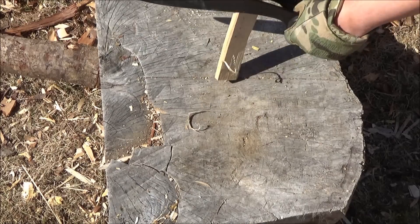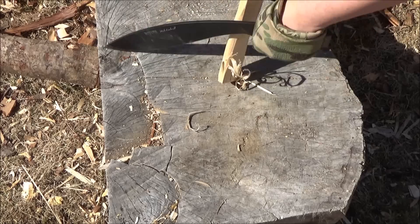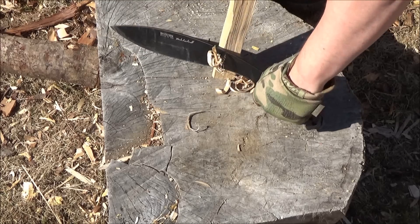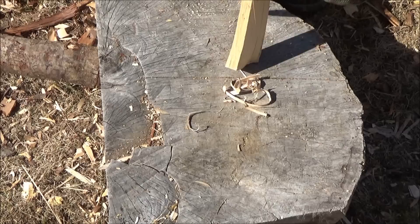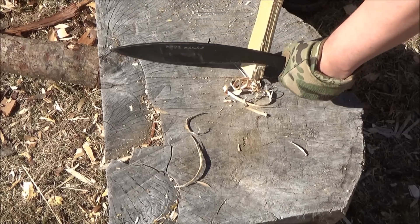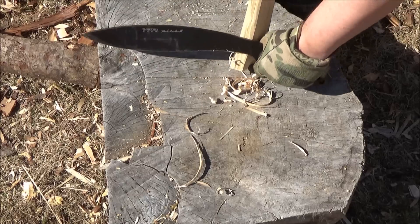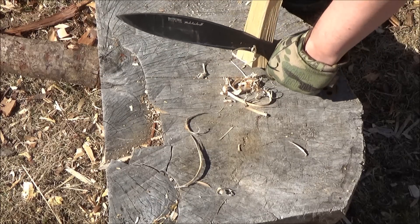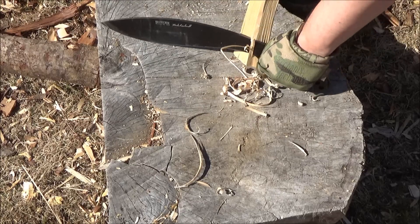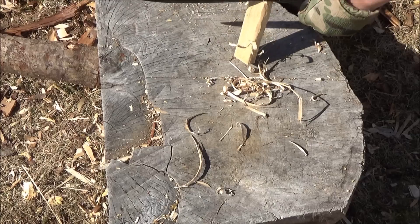Here is some usage footage. You can use the inner curve of the Kukri for fine work, including making shavings. Now, if I had a choice, I'd probably just use one of my small Mora knives for this. But if you wanted to use one tool for all your cutting tasks, this will serve. If you really intend to do this, you might want to sharpen the first few inches of that inner curve real fine, because you're not chopping with that part anyway.